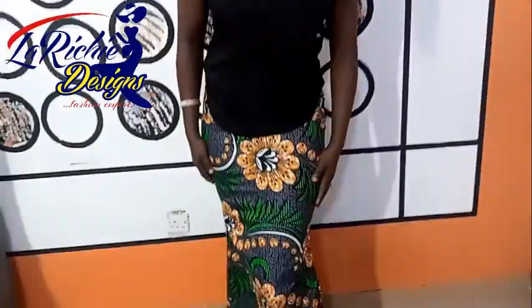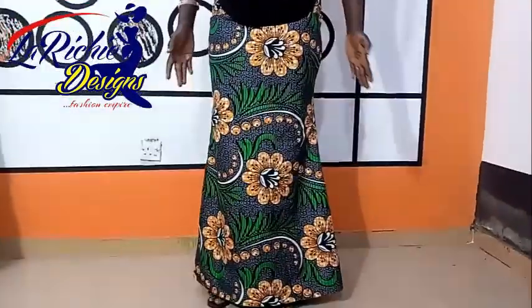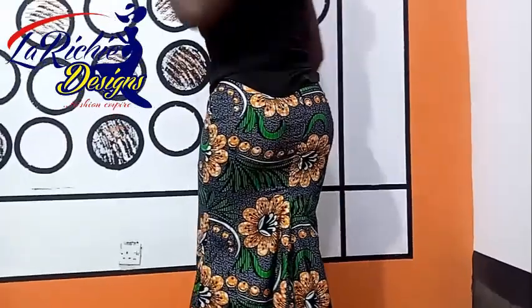Welcome back to my channel. My name is Omolade Adeyemi. I remain your fashion teacher and also your pattern drafter. This training is going to be how to cut and sew an A-shaped skirt. This is the skirt I'm putting on — this is the front and this is the back. It's A-shaped at the front and also A-shaped at the back.